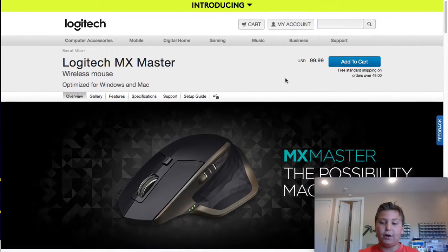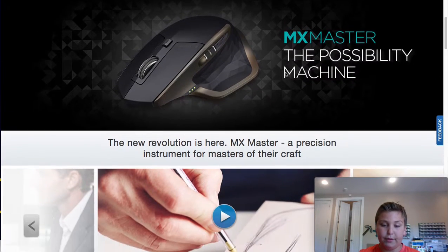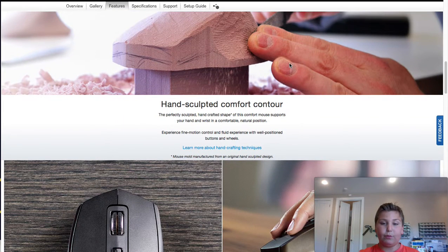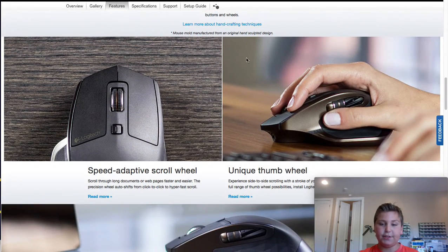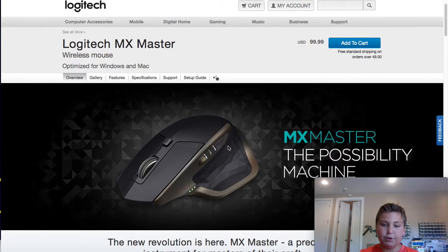Now up for number four: the MX Master Mouse. This is really helpful. I have a crappy mouse right here — it's an old Apple mouse. The MX Master is really comfortable, but it's meant for right-handed users only. I don't think you guys care, but it's really useful. It's got a great look.